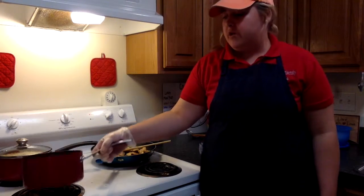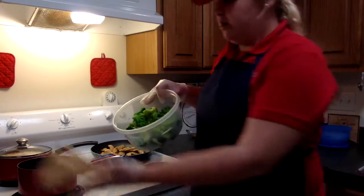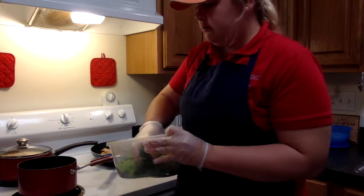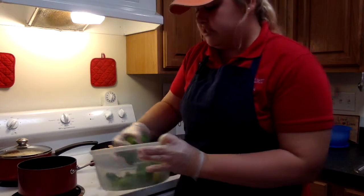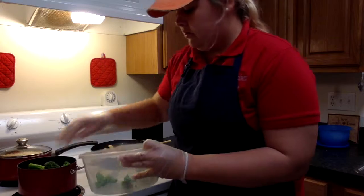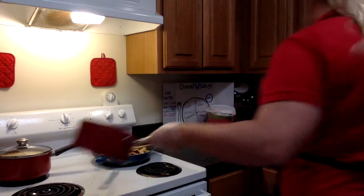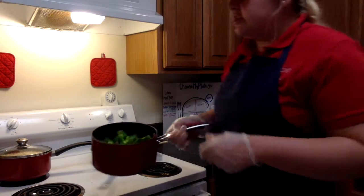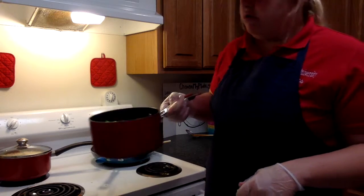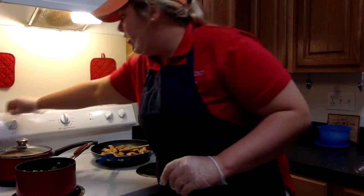I've rinsed out the pot that had the eggs in it. I'm going to go ahead and fill it up a little bit with water and then put our broccoli in here. I used frozen broccoli, not fresh broccoli. Fresh broccoli would take two to five minutes less when boiling, but since it's frozen it'll take a few more minutes. You just need enough water to barely cover the broccoli because once it starts cooking it'll shrivel up a little bit and there'll be plenty of water.